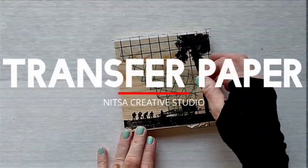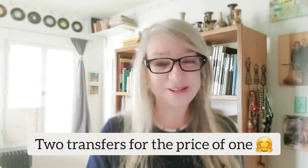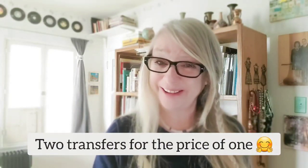That's definitely a bargain — this is going to be a lot of fun. What an interesting concept! Today we're going to have some fun with transfer paper, but as we often do in this studio, we're going to use it in a different way and actually get two transfers from one sheet of transfer paper. Stick around and you'll find out how.